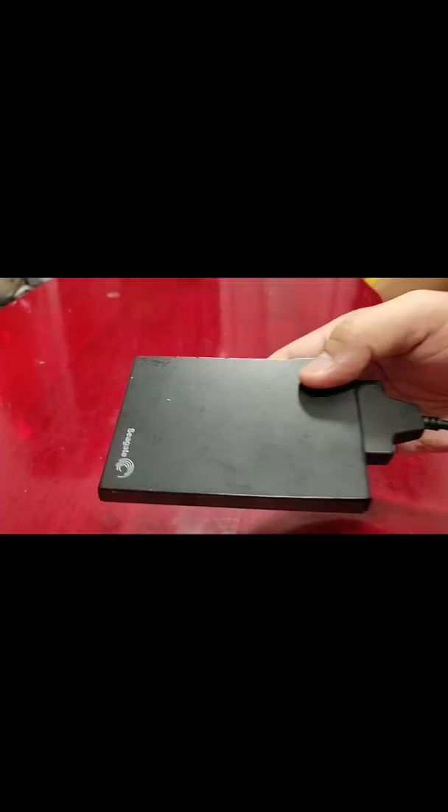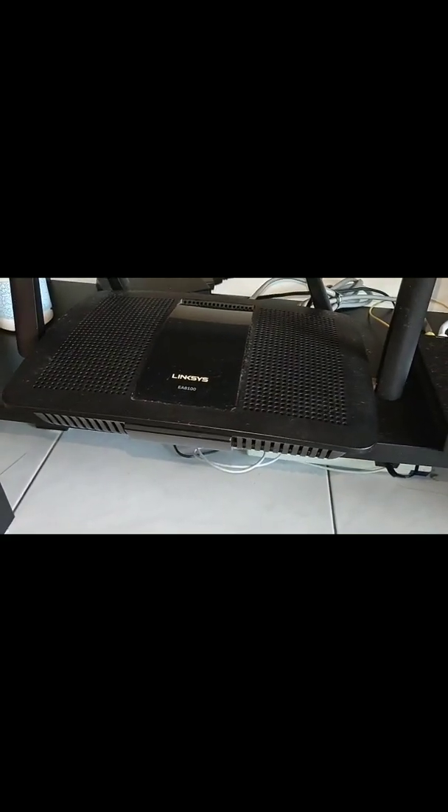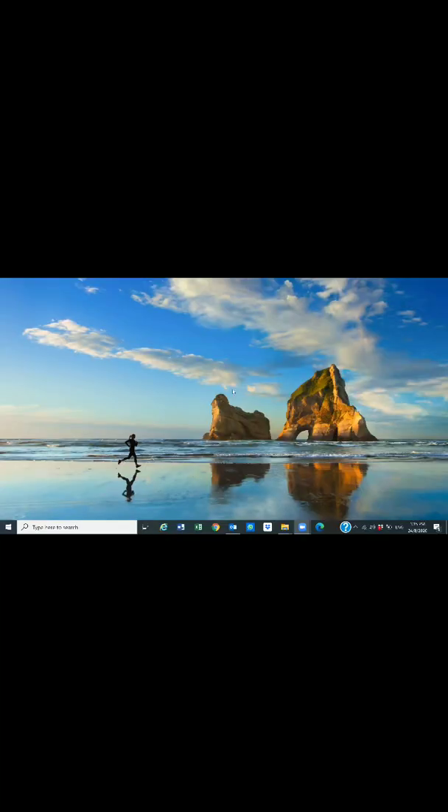Now I've got the hard drive connected at the back of my Linksys router through the USB slot. If you look closely, you can see the USB port where the hard drive is connected. Now that the physical setup is done, I'm going to start configuring the router settings so we can access the hard drive wirelessly within our local area network, or also via FTP — the File Transfer Protocol.